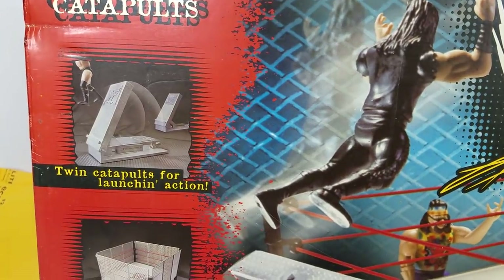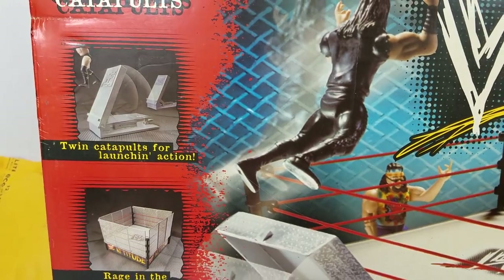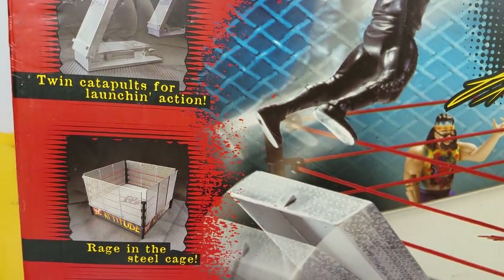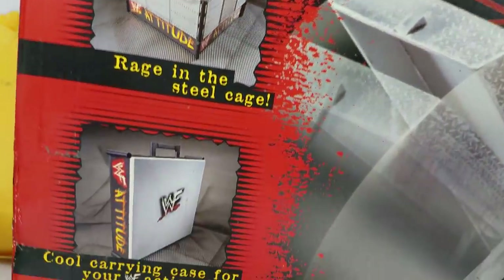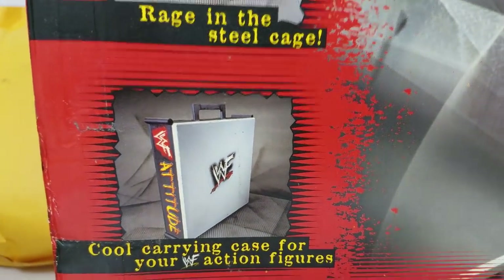It comes with twin catapults for launching — you can launch your opponents, and I don't know why they put that in there. I think that's to really just go all out with your playset. It's got an actual authentic style steel cage, and I can't tell you how much nostalgia this is bringing back.